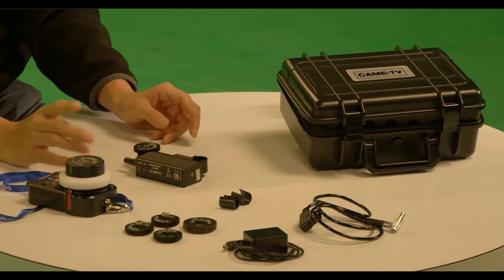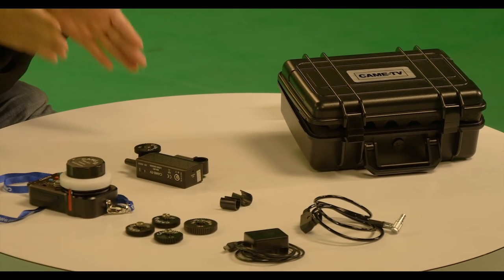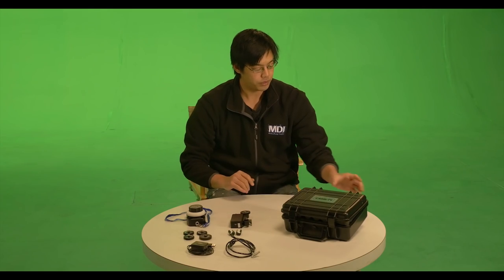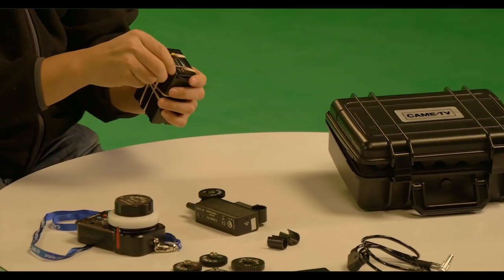Now there are two things that you are going to have to purchase to complete the kit. Chances are if you are buying this you already have a rod support system under your camera so you can hook the wireless follow focus motor to it. The second thing is you are going to need a battery, because unfortunately the motor does not have its own built-in battery solution — you'll need to purchase some kind of external one that gives you a D-Tap out.